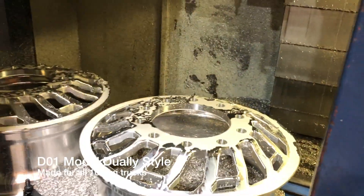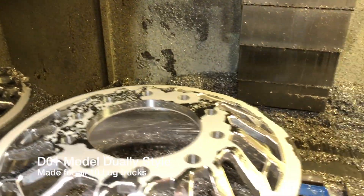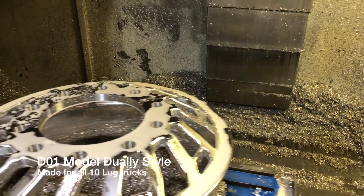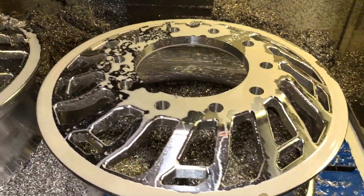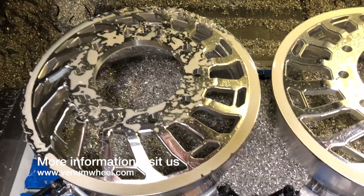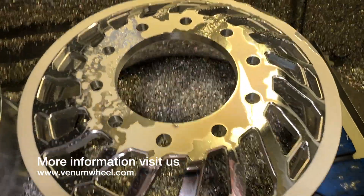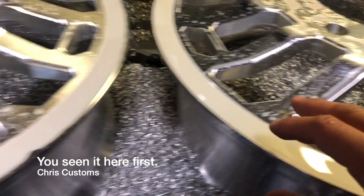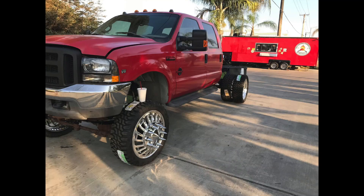The wheels are done — check them out. True directional, looks like a mirror image.